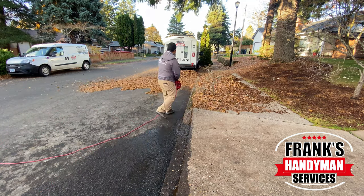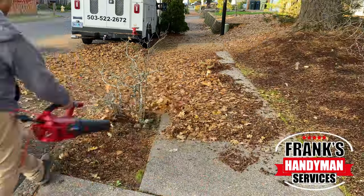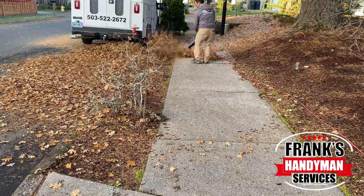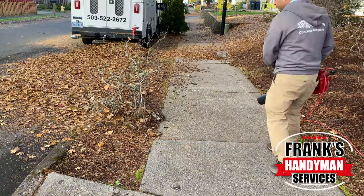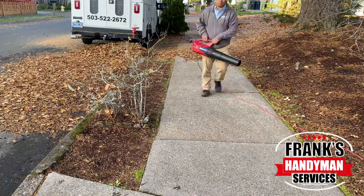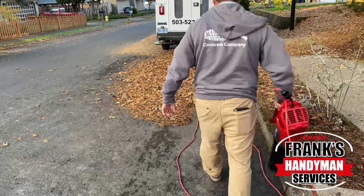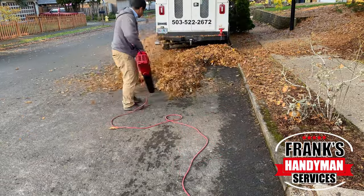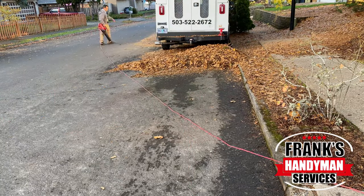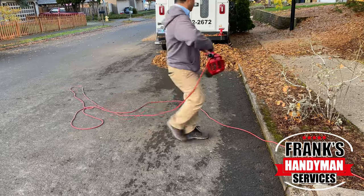So in this front yard area, to blow all of this — I'm basically making a couple of piles — it took me about a couple of hours. That includes blowing everything to make the piles and then also to pick it up. I had to bag everything because since I don't have a trailer, I used our enclosed work vans — that was the easiest way to load them up and dump them wherever I needed.